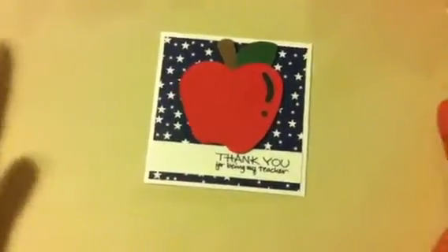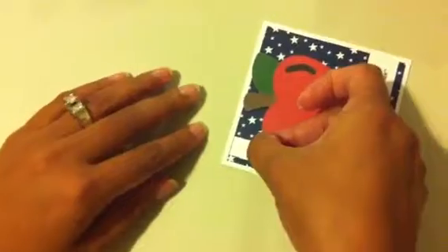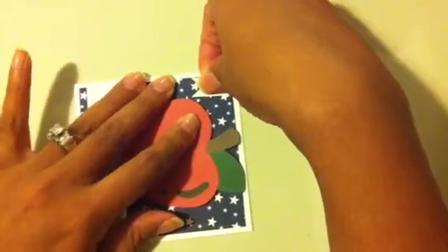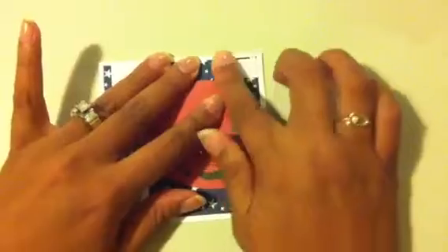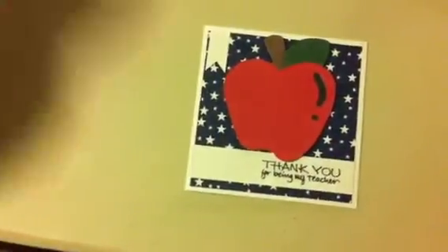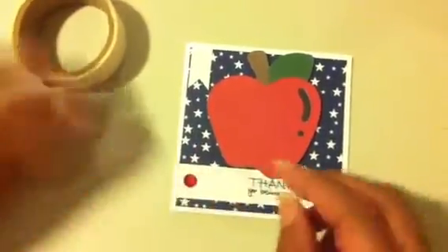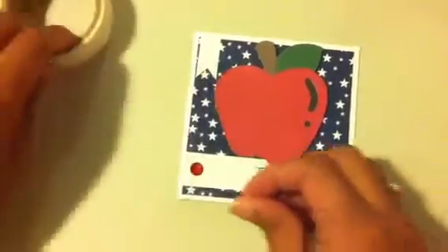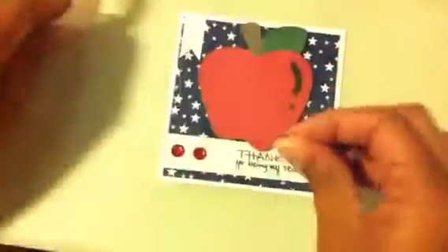I have four kids — one is in high school and does not want to give anything to her teacher, naughty her. So I will just do the three youngest ones. There's a little strip — actually I'm going to put this closer to the corner. And here's the little rhinestones.